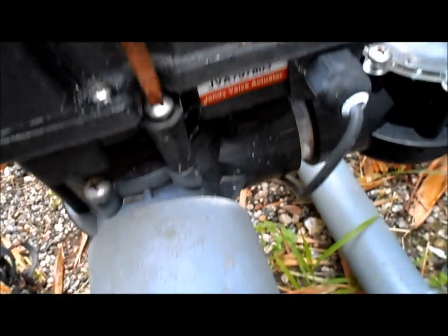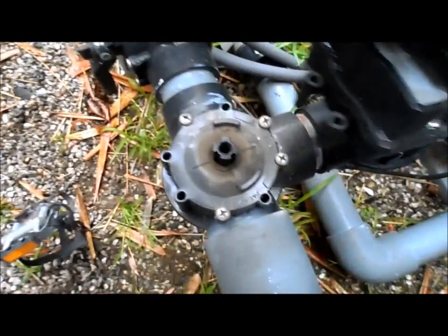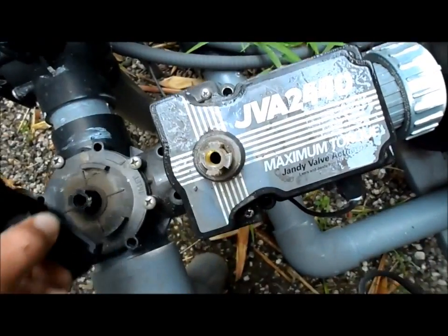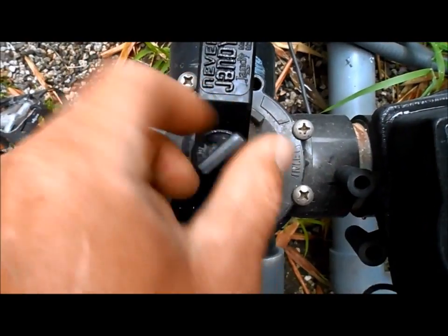You should be able to pull it right off, and there's the original valve right there. I'm going to take this one off and put it on the original valve here, and I'll put the nut in here.